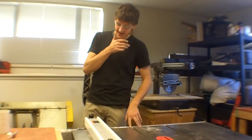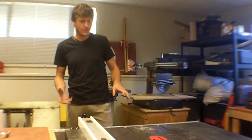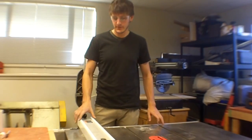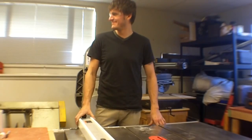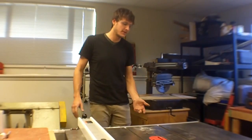This is a table saw. In my opinion, this is the core of a woodworking shop. It makes straight cuts of varying heights and theoretically widths.